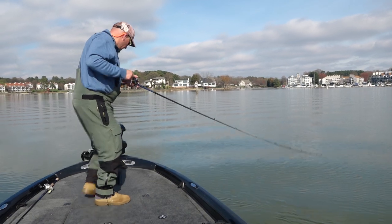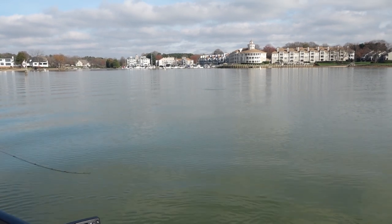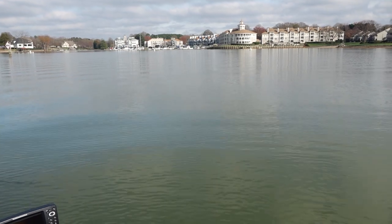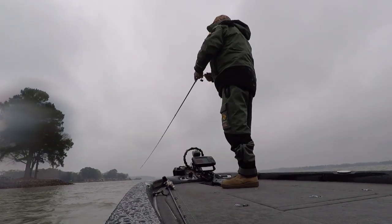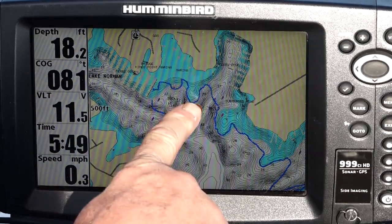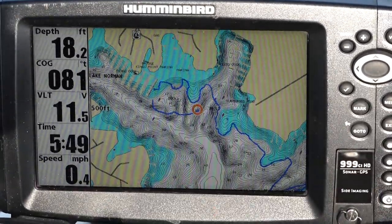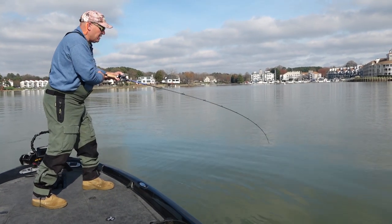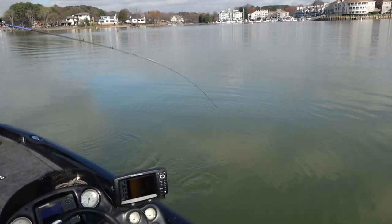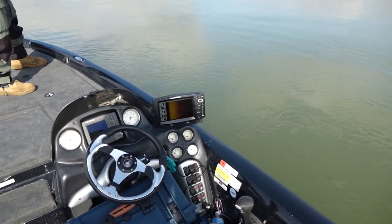There he is — there we go! Let me tell you, these fish have to be in these places right now. From when we started out this morning it was pouring down rain and freezing cold, but the conditions have changed drastically and I'm still running the same pattern. I'm running all these secondary points in these pocket mouths because these fish are staging up here to spawn — not spawning yet, not even close, but just staging.